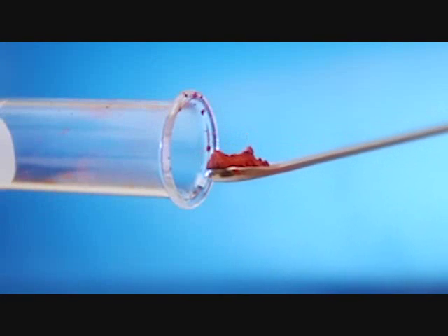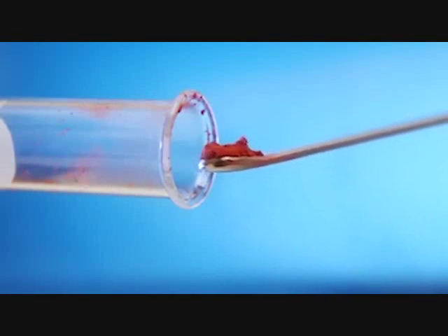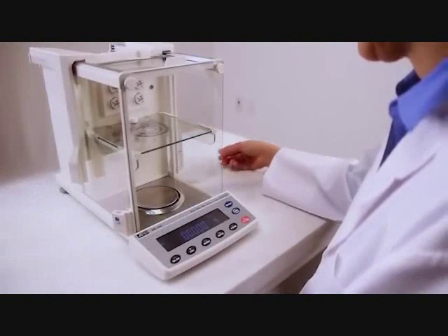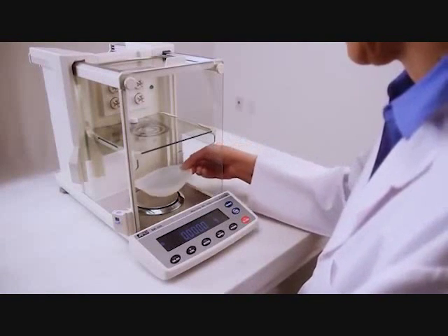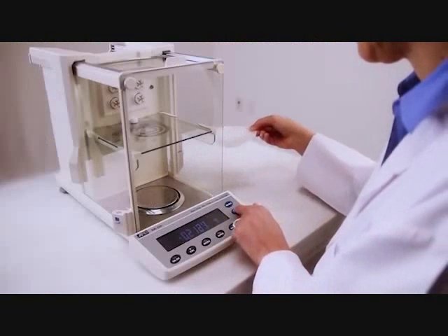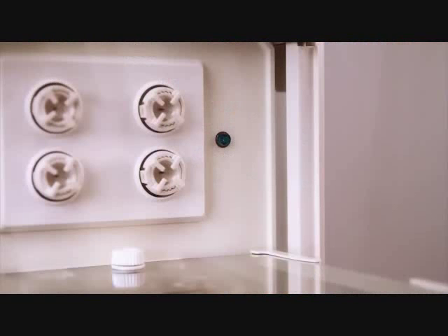Even laboratory glassware, not only plastic containers, can become charged just from normal handling, raising the risk of cross-contamination. The resulting static also makes weighing more difficult. Here, the display value is rapidly changing.